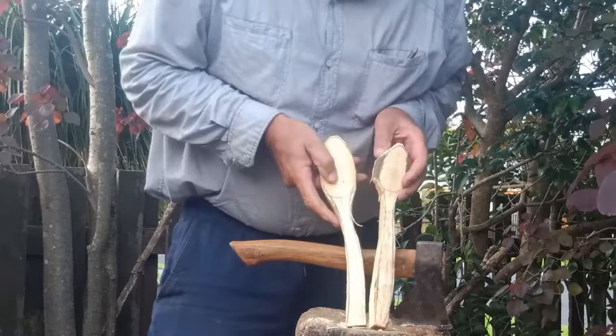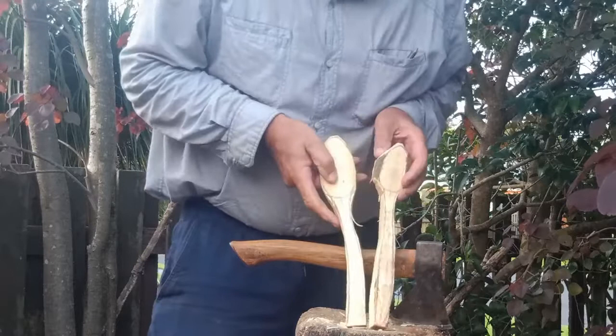The other one here, a little bit different. So there we are — two spoons. Good. Thank you.